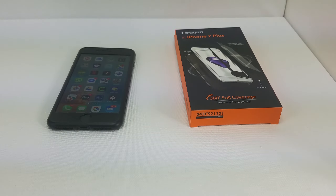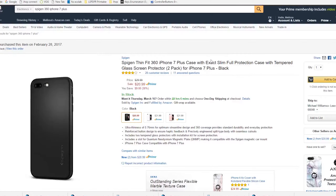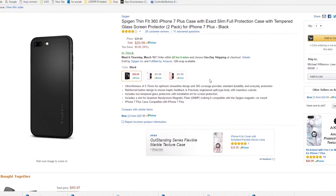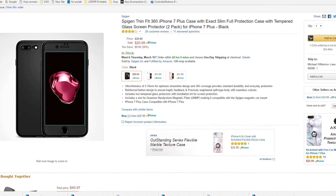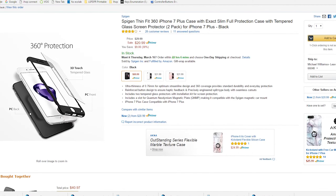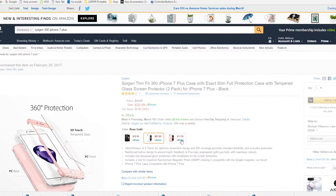This is Mike Bonejunkie here, bringing you another video. We are going to be doing a review on the Spigen AirFit 360 case. I actually did not hear about this case until somebody recommended it to me. I went ahead and looked at it and decided to go pick it up and do a review for you all.